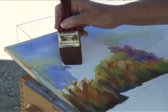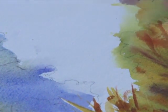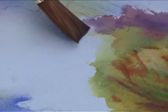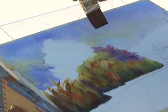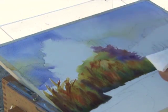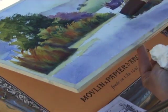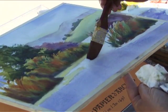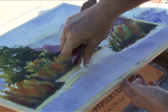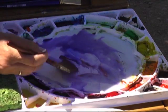Anything I don't want as a hard edge, I want to get rid of right now. I can always come back and negative paint if I have a dark-against-light situation. I just don't want any hard edges that might come back to bother me later. Even though I'm going to put a dark on here, that line is still too dark, so I'm lifting a bit of this paint off. Just like I did on the sky, I'm going to slightly darken the corners again.